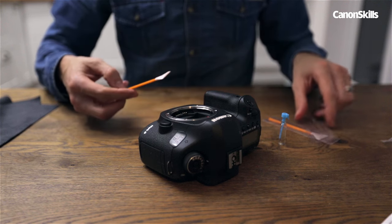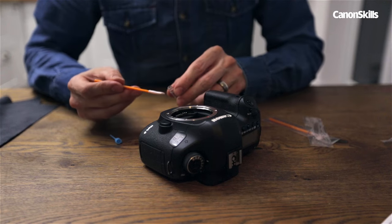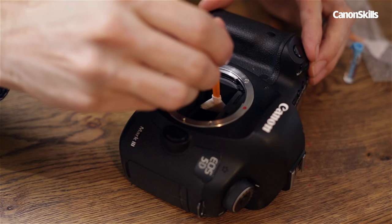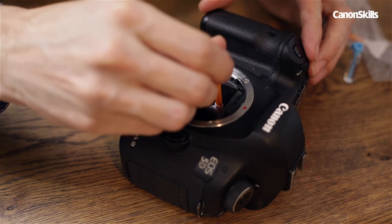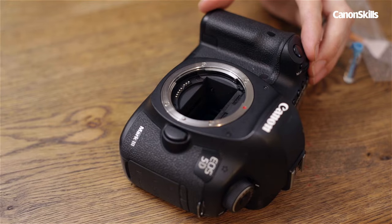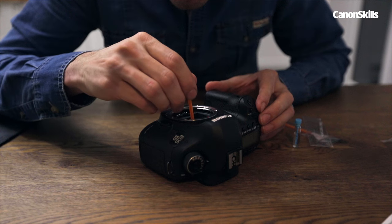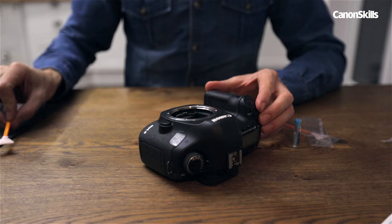Next, take out a swab and add some of the cleaning solution to the corner. This should spread evenly across the swab, and then it's time to steady your hand. Insert the swab into the chamber, and starting at one end of the sensor, wipe across with gentle pressure and lift the swab away after one pass. Give the sensor time to dry before releasing the shutter and taking another image to check the area where you had the sensor spots. If they are being stubborn, repeat the process until they are successfully removed.